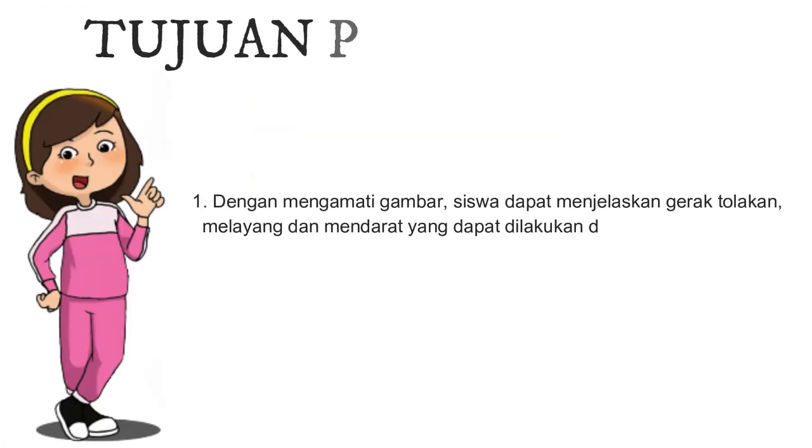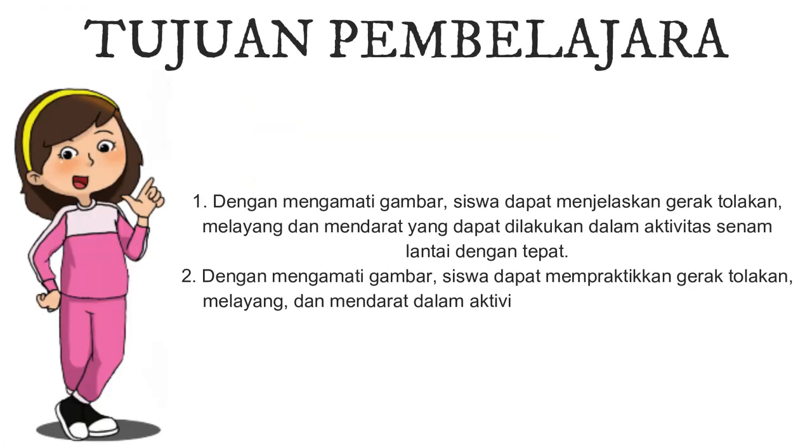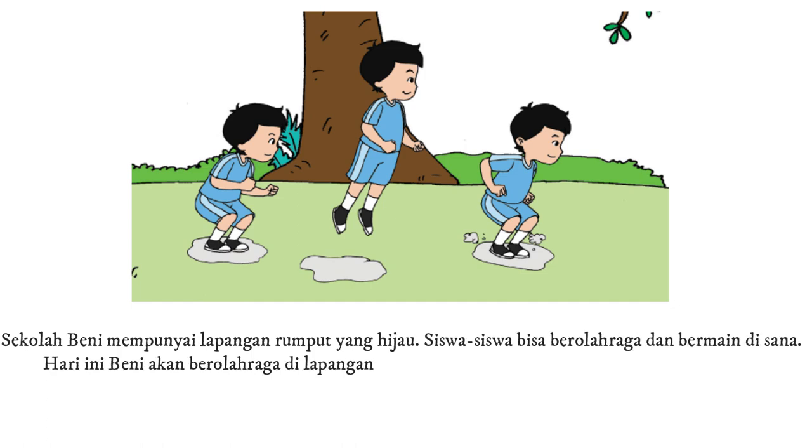Tujuan Pembelajaran: 1. Dengan mengamati gambar, siswa dapat menjelaskan gerak tolakan, melayang, dan mendarat yang dapat dilakukan dengan aktivitas senam lantai dengan tepat. 2. Dengan mengamati gambar, siswa dapat mempraktekan gerak tolakan, melayang, dan mendarat dalam aktivitas senam lantai dengan benar.